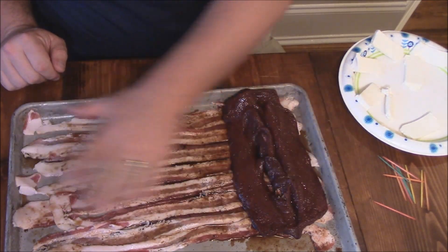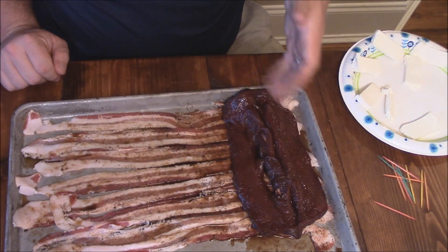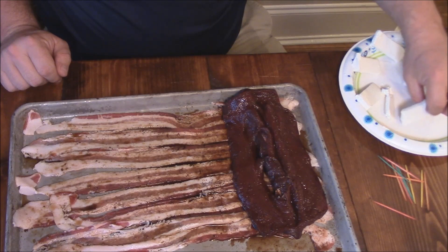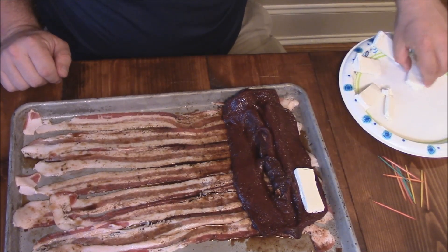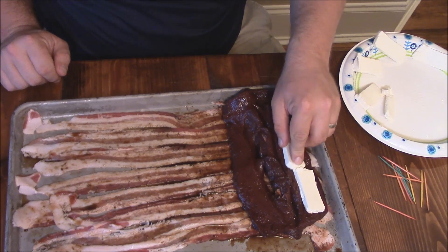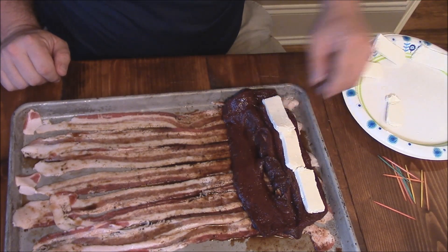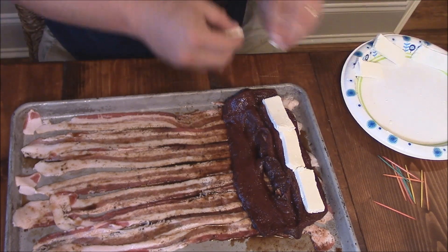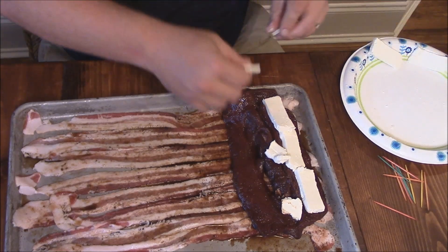So you see what I've got? It's laid down here on some bacon. I just butterflied the backstrap. And what I want to do is just take some cream cheese. I just sliced up some hardened cream cheese that I've hardened in the refrigerator. And I want to put that right inside the slices. Don't get too much, but get a good little bit.